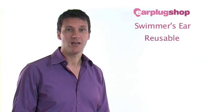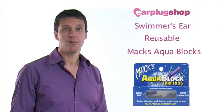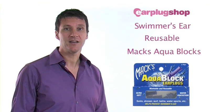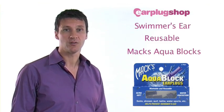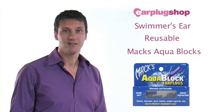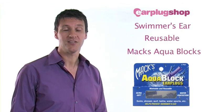If you are looking for a reusable earplug, then we would recommend Max Aqua Blox. These earplugs come in packs of two pairs and are made of silicon, which makes them extremely comfortable to use, yet very durable and long lasting. The triple flange design improves comfort and helps to ensure water is prevented from entering the ear canal.